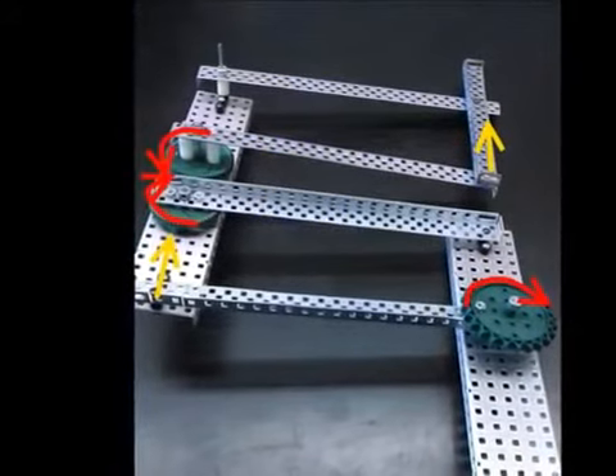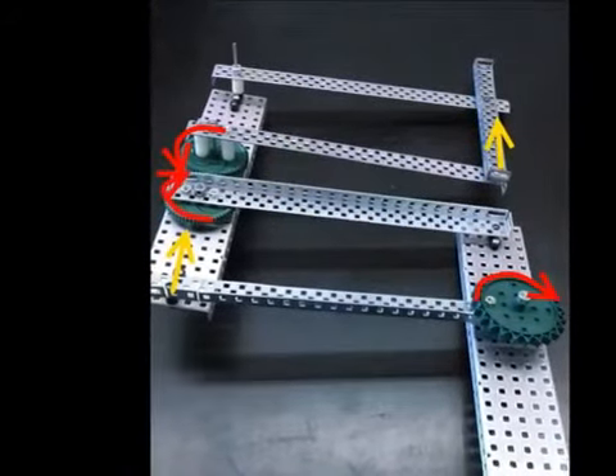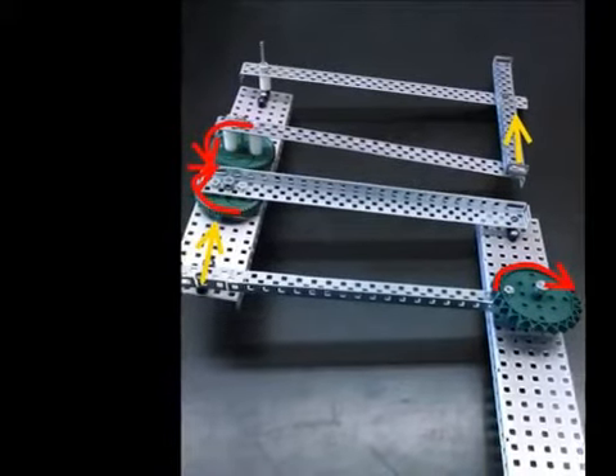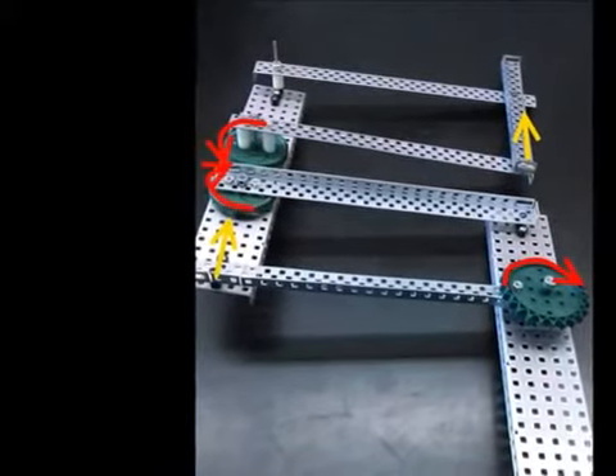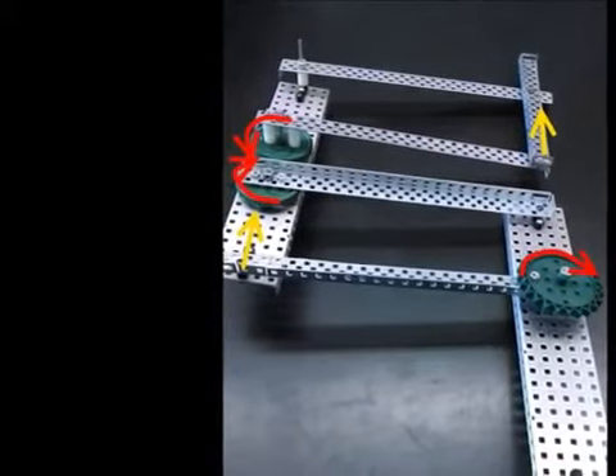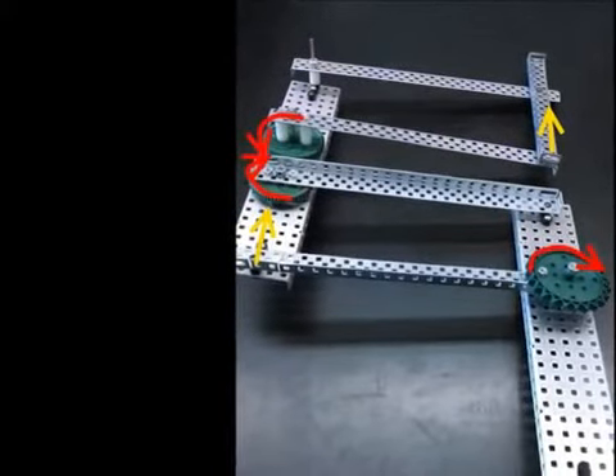As the sprocket is turned clockwise, the lower four bar moves up. This causes the sixty tooth gear on the top four bar to turn clockwise and causes the sixty tooth gear on the bottom reverse four bar to turn counterclockwise, passively lifting the reverse four bar.